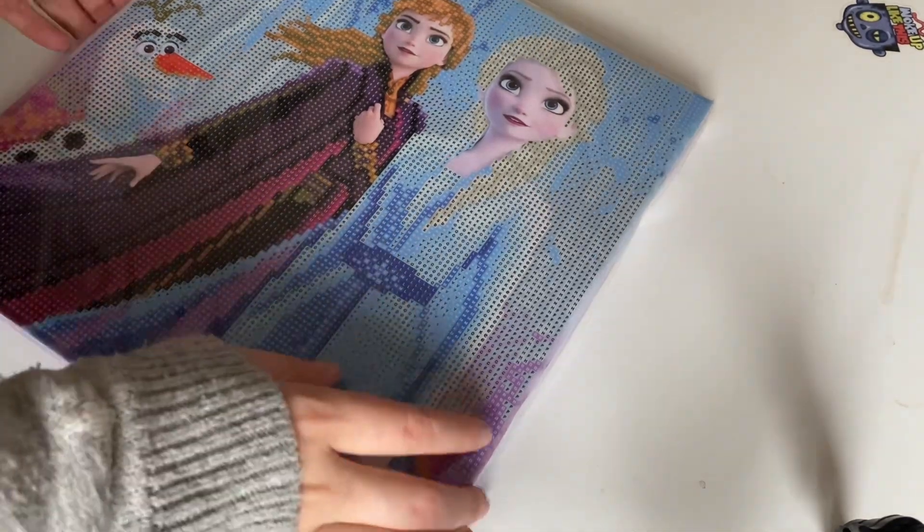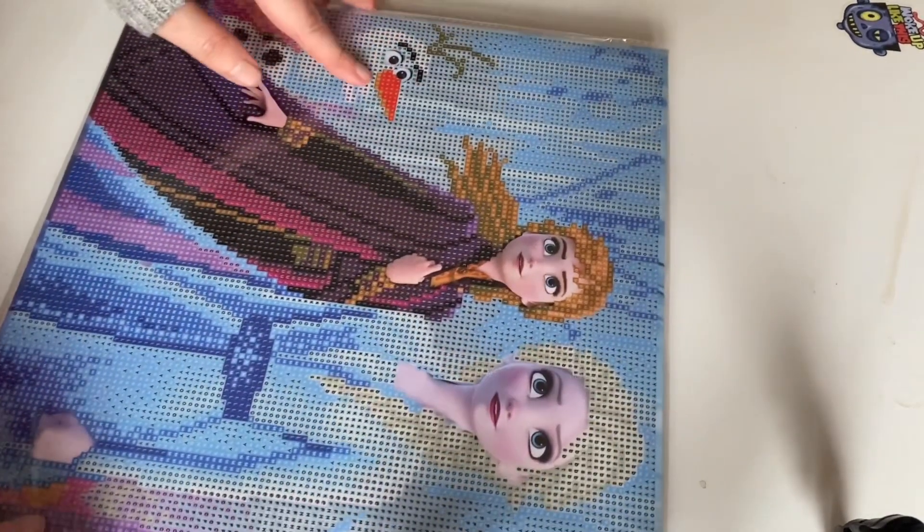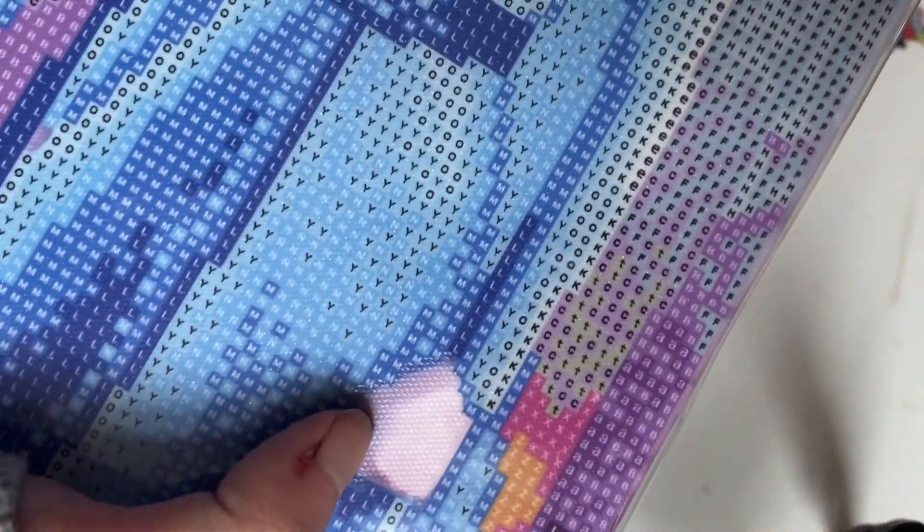So in here, this is the picture. We have Elsa, Anna and Olaf. The only two things we don't do are the hands and the faces — and Olaf's face.